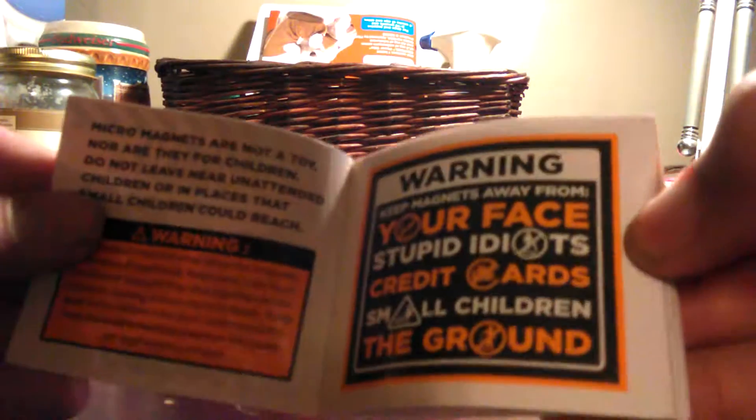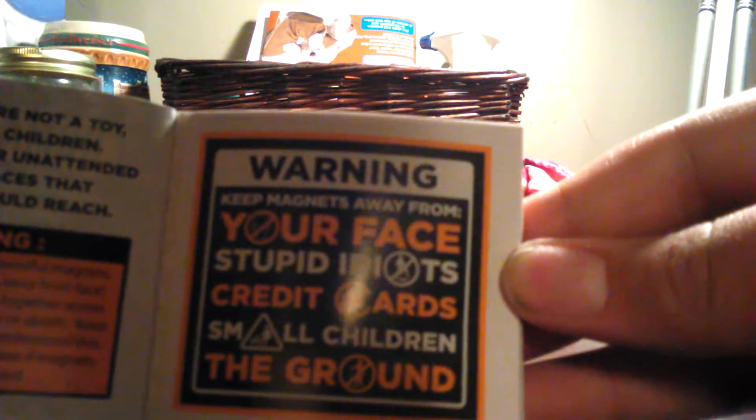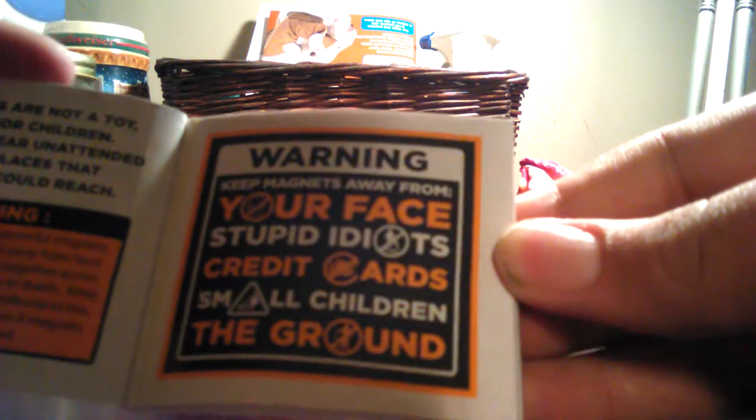Now, just before anybody says that these are terrible, I've already played with them a lot, so like the booklet's already bent and stuff. But this booklet just has a whole bunch of warnings. Warning: keep magnets away from credit cards, small children, and the ground. Anyway, there are a lot of warnings everywhere on this box.